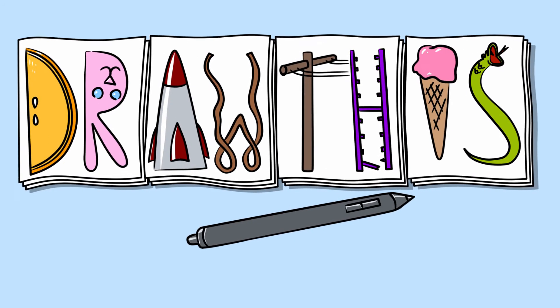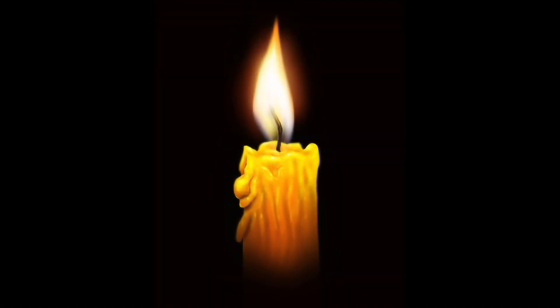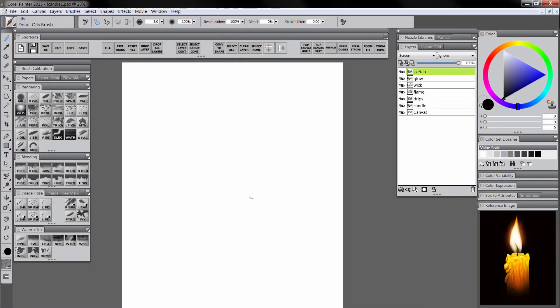Hello everybody, it's Tuesday and that means it's time for a new episode of Draw This. In this episode we're going to be drawing a candle. I'm here inside of Corel Painter 2015, I have an 11 by 14 inch canvas at 300 dpi, and I've got some layers created here for my candle.